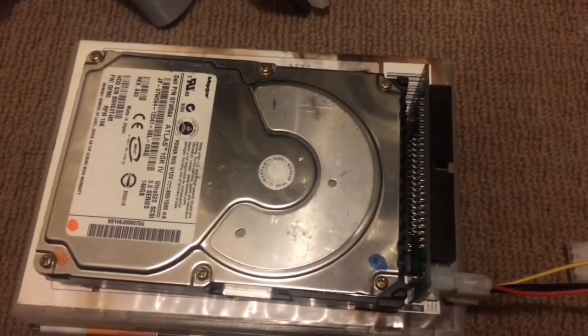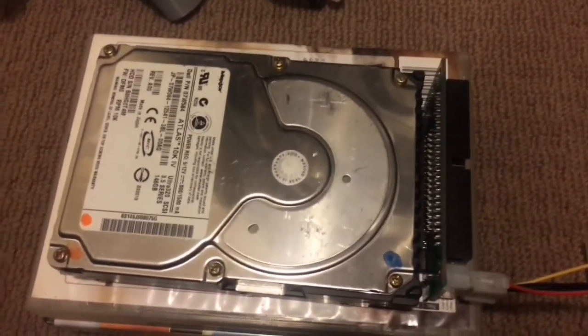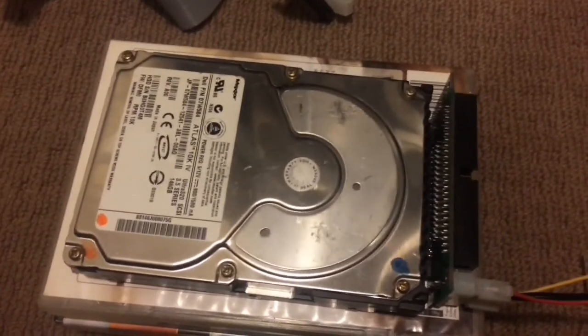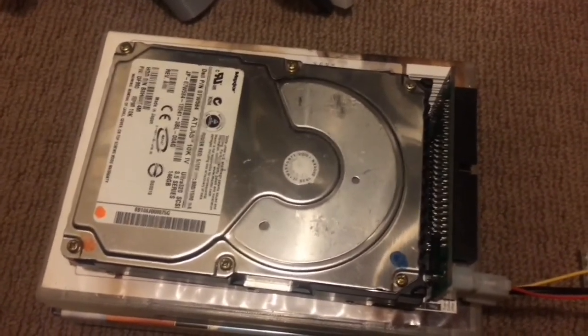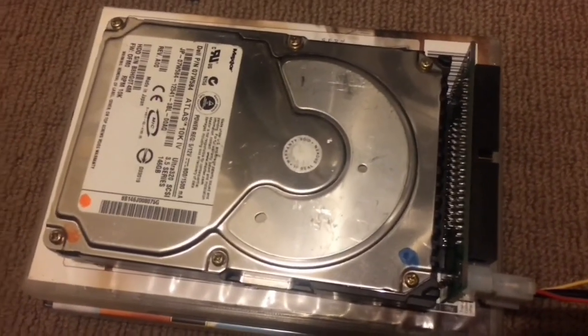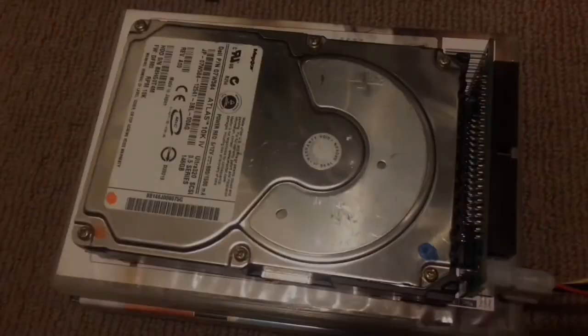I never knew there was this much of a disparity in decibel output from a drive with worn bearings to one with really, really good bearings. Kind of a wow moment for me.